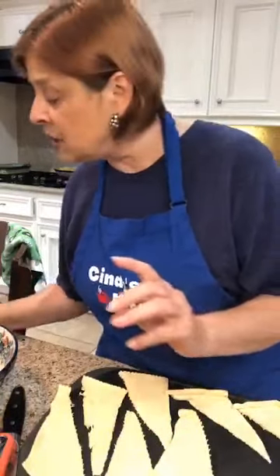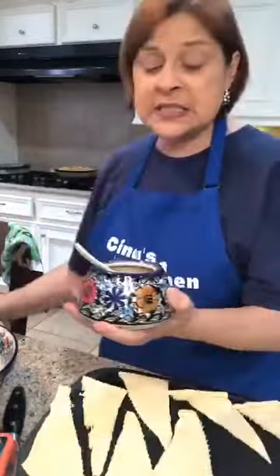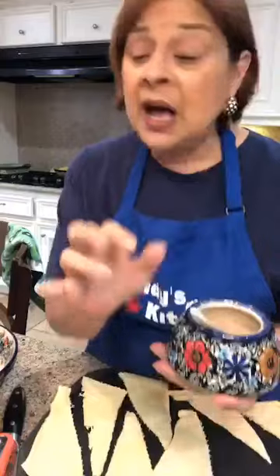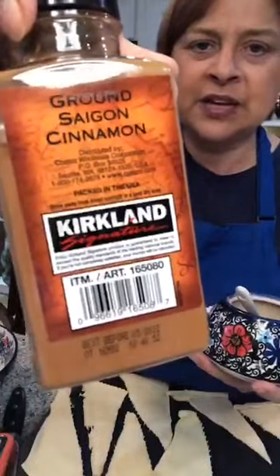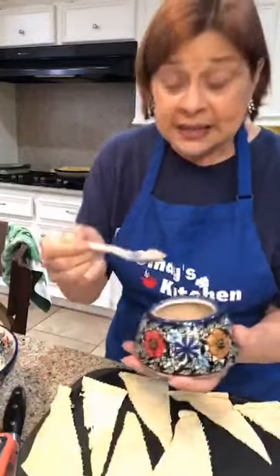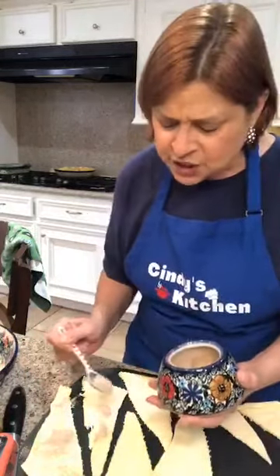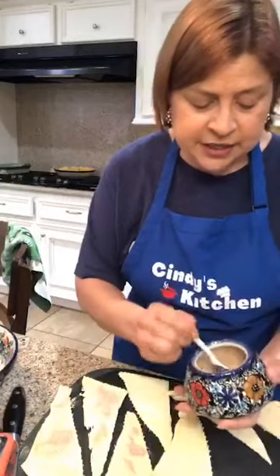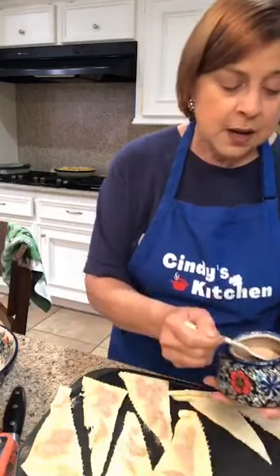If you don't have a sugar bowl full of cinnamon sugar, I don't understand how you make cinnamon toast! The mixture is three tablespoons of granulated sugar to one teaspoon of cinnamon. My friend Joanne turned me on to Saigon cinnamon — you can get it at Costco — it's just a huge deal. So take your cinnamon sugar mixture and sprinkle it on each triangle, then use your finger to spread it all the way up and down.